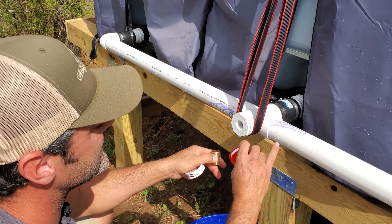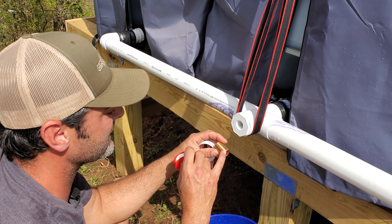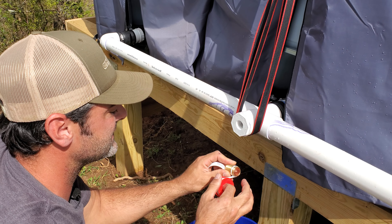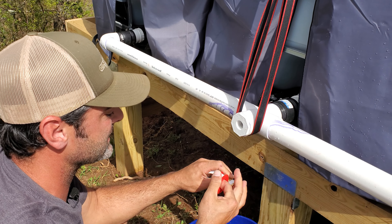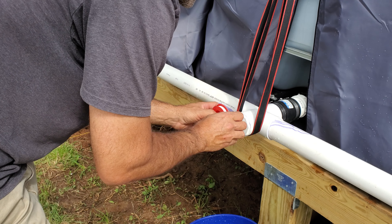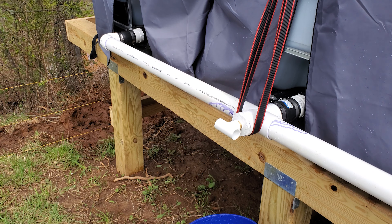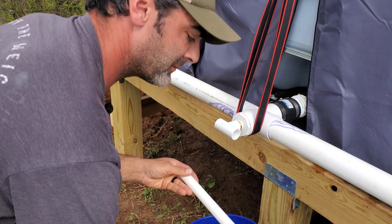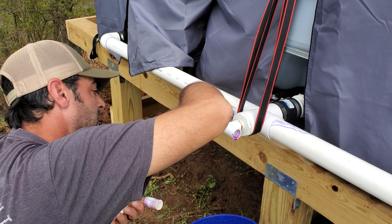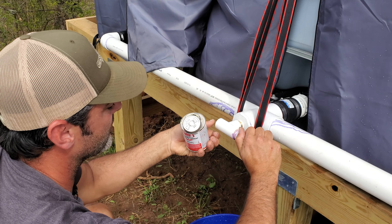We've got all the water drained out of this front section. First thing I need to do is put some Teflon tape on this three-quarter to three-quarter male nipple, then we're going to thread this in and then thread this into the PVC and get our plumbing started. Let's give ourselves about three wraps on that. Now we've got some three-quarter inch pipe and we're going to have to cut some small sections off of this pipe, then slip our little piece of three-quarter inch pipe right in.